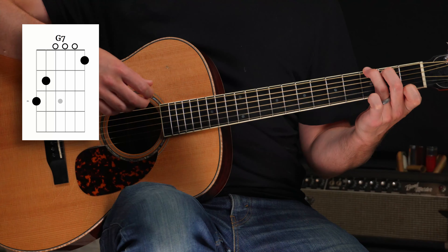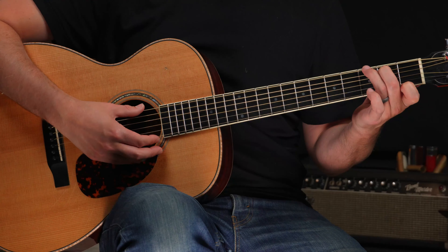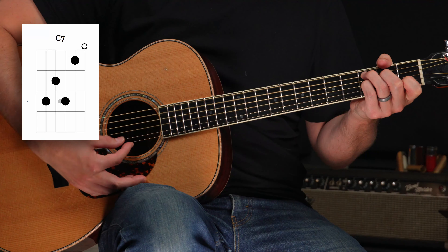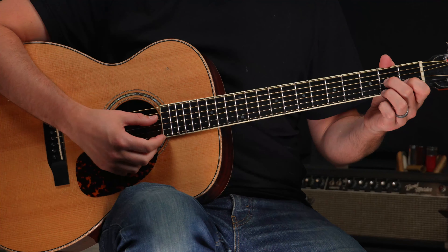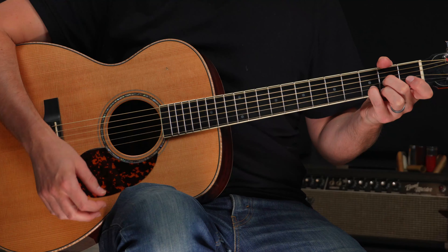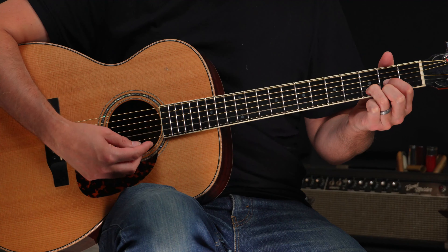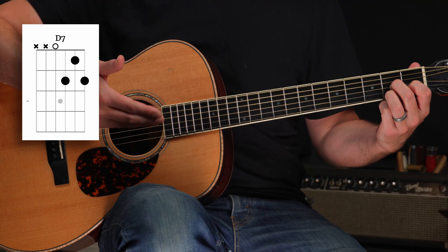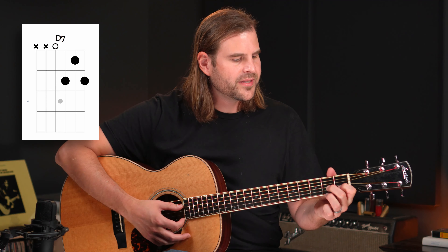We can also play that F on top to get a G7 sound — nice and bluesy. Our four chord is four notes up the G major scale: G, A, B, C — so the fourth note is C, and we're going to play C7. Our five chord is one further: C up to D. Instead of playing a regular D major, we move that down to get a D7. We want seventh chords here: G7, C7, and D7.